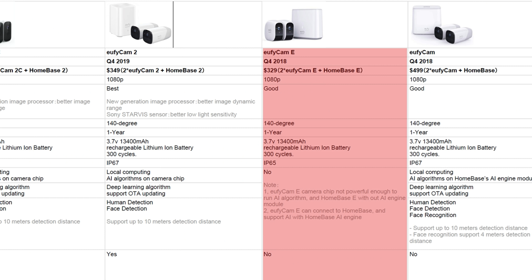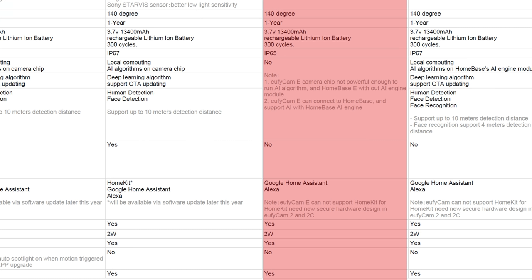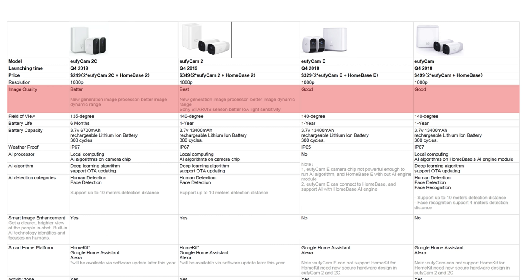As for the Eufy Cam E, the main difference is that it doesn't have AI. But if you connect it to the original Home Base and not the E version it comes with, it will be able to support AI using the home base AI engine module. It is only IP65 waterproof rated and will not support HomeKit. As to image quality, supposedly the Eufy Cam 2 has the best video quality followed by the Cam 2C. We'll compare the Cam E to the Cam 2C later on.